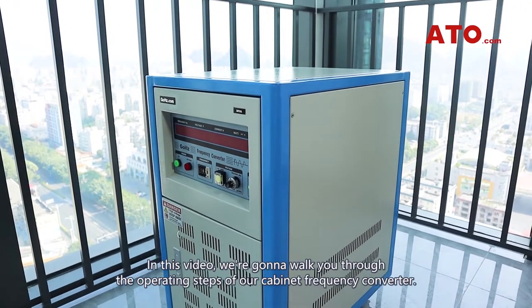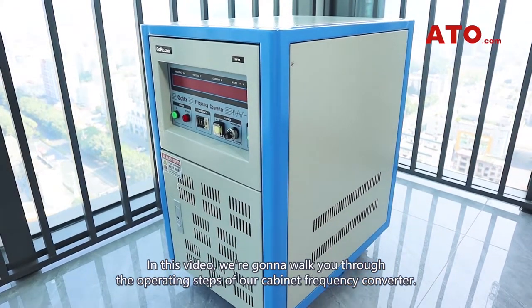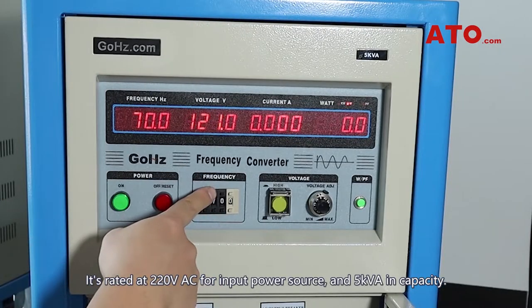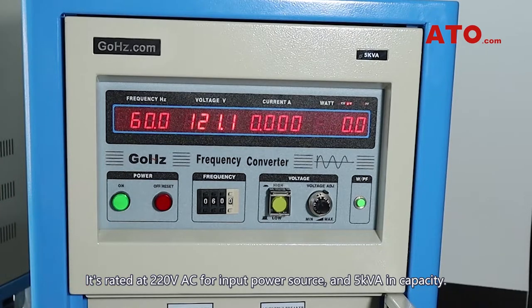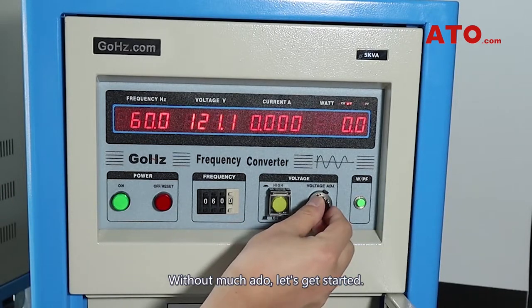In this video, we are going to walk you through the operating steps of our cabinet frequency converter. It's rated at 220V AC for input power source and 5kVA in capacity. Without much ado, let's get started.